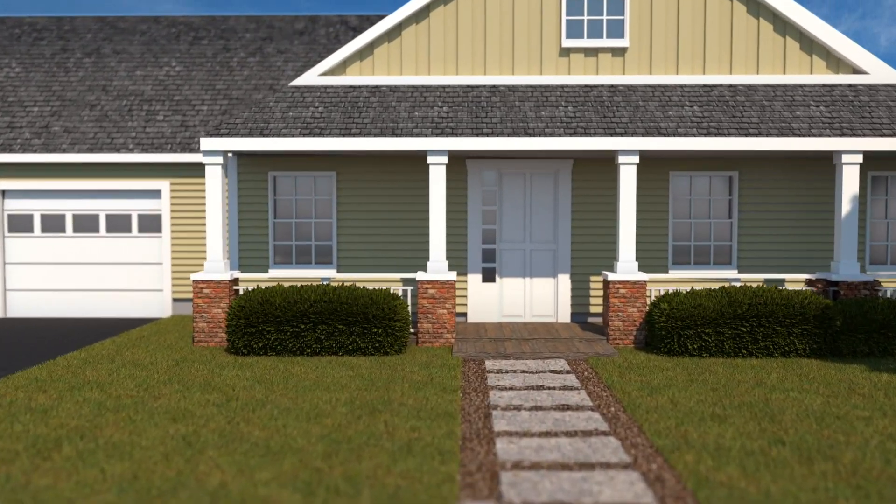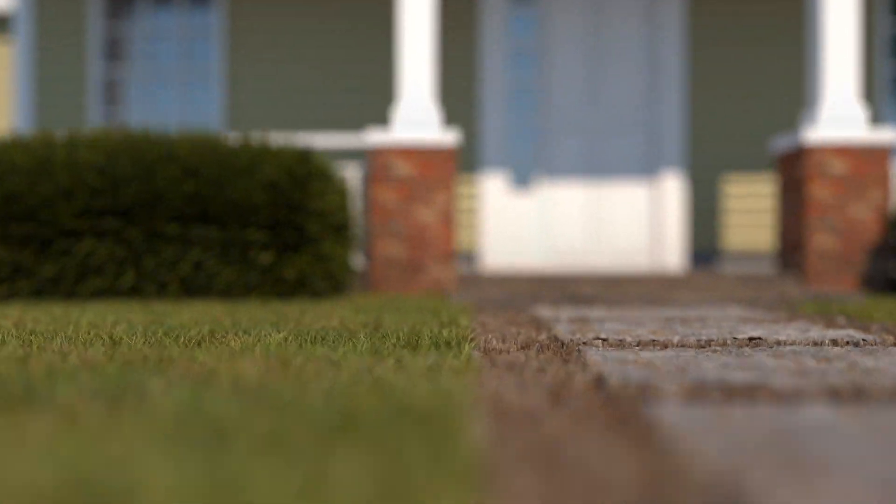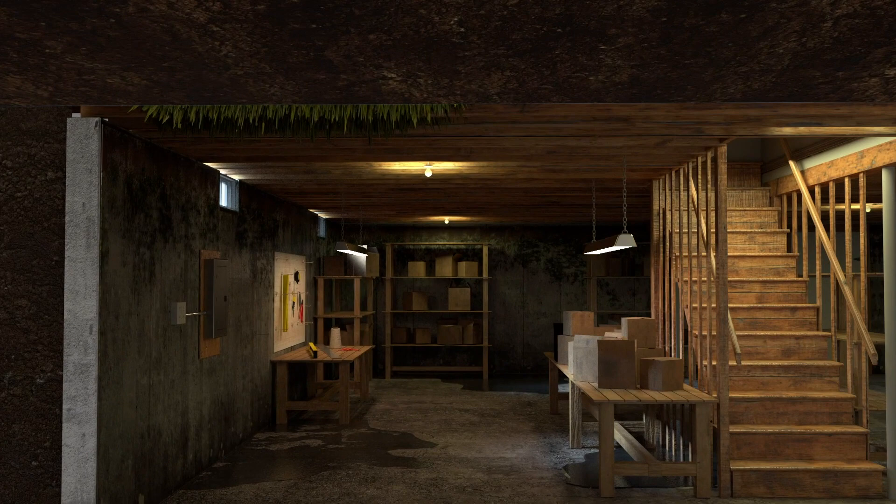If you walk downstairs in the spring or the summer — some of the more humid months — and you get that damp feeling, a damp smell, or a musty basement smell, likely the relative humidity is beyond what it should be if you want to make sure that mold and indoor allergens are not a problem in your home.